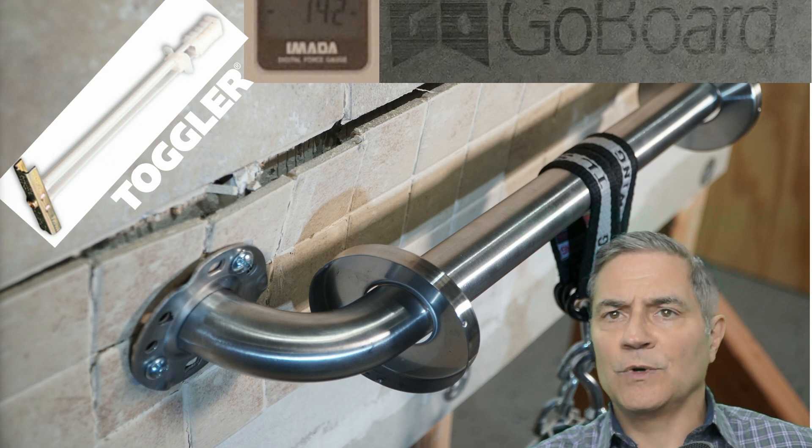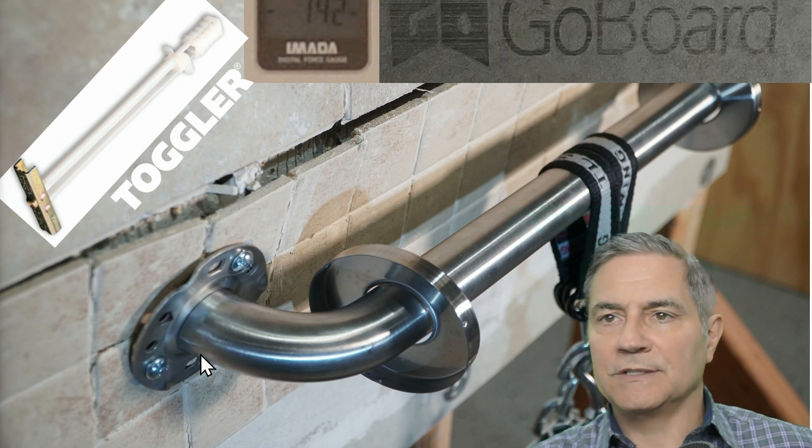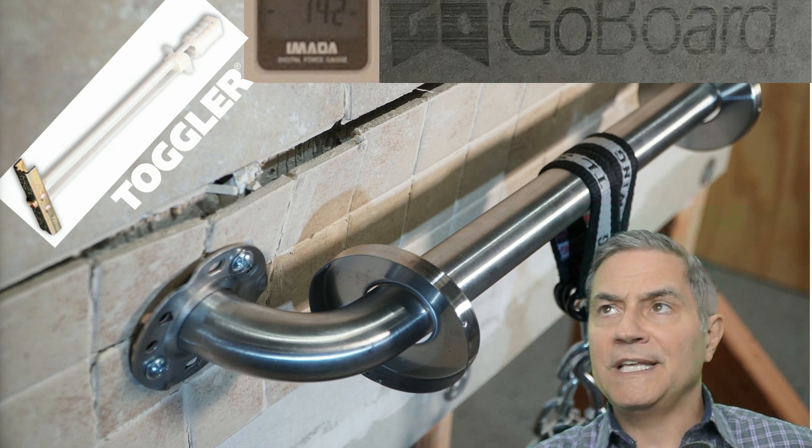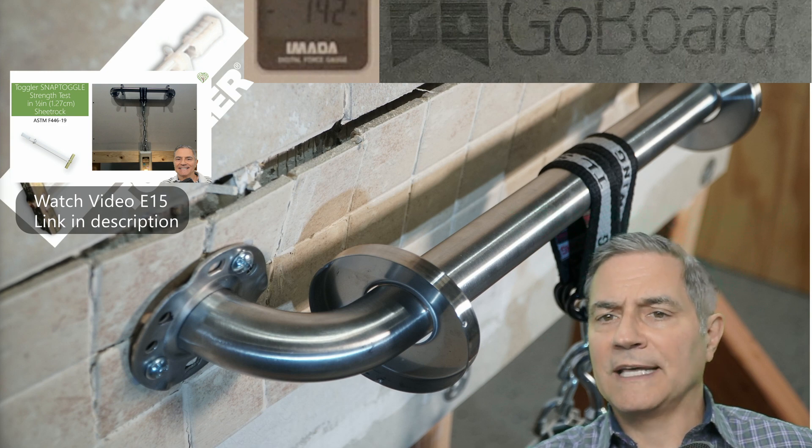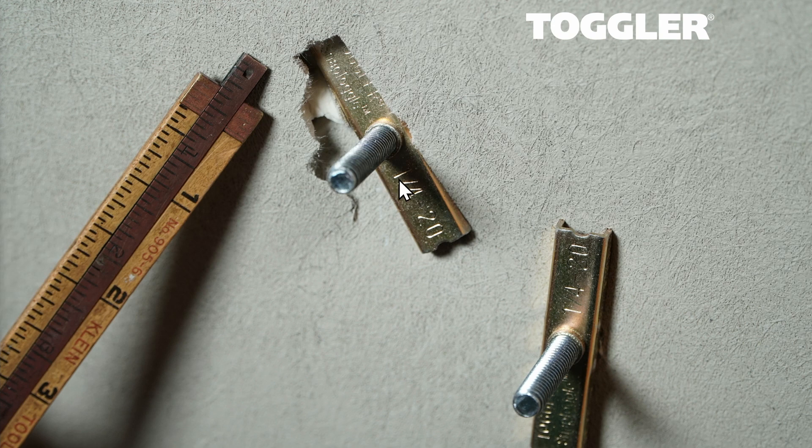Next, we looked at the 2-by-2 tiles with the toggler system. At 142 pounds, we noticed the anchors pulled through the wall — clearly not meeting the 250-pound requirement. Both the Winget and toggler anchoring systems are widely used, and I have tested both in sheetrock — links are in the description. The toggler's quarter-20 thread bolt pulled through the board and caused the tile to separate. Togglers are great anchoring systems rated up to about 1,100 pounds in concrete block, but clearly what happened is the sharp edge punctured the foam board and then pulled straight through as the pull force came down on it.